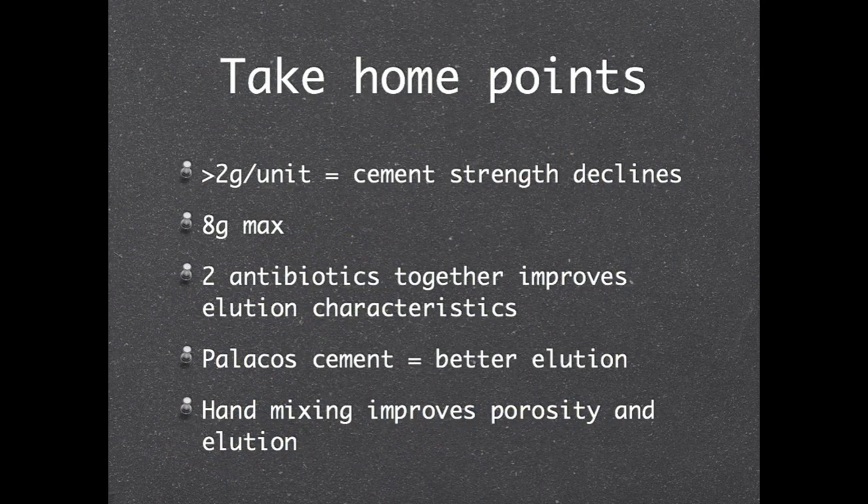Remember that anything more than 2 grams of antibiotics per unit decreases the strength of your final product, and you can use a maximum of 8 grams of antibiotic per unit. Using two antibiotics together improves your elution characteristics. This is also improved by using pellicose cement, which has improved porosity, and hand mixing also improves this.